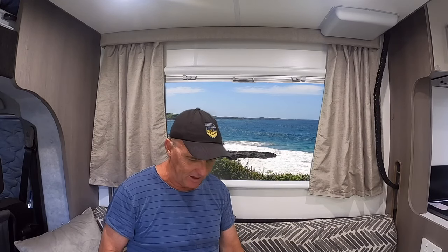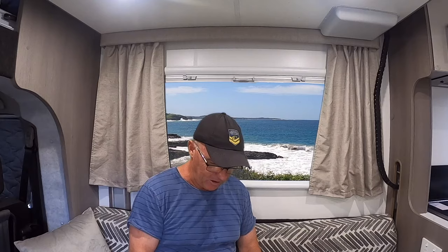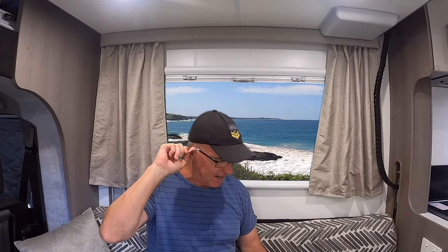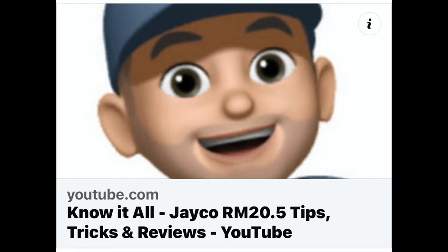I've had this little RM 20.5 for a couple of years now — awesome little van. By being on the Facebook group, there are some little tips and tricks. There's another guy on this group by the name of Wesley who's actually made his own YouTube channel called 'Know-it-all Jayco RM 20.5 Tips, Tricks and More.' That's definitely a YouTube channel to tune into — even if you've got a Jayco motorhome in general, but specifically RM 20.5s. He's got everything solved, every problem sorted. Definitely worth subscribing — he brings out new updated videos constantly.